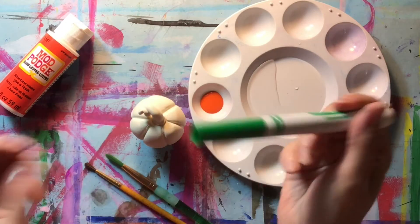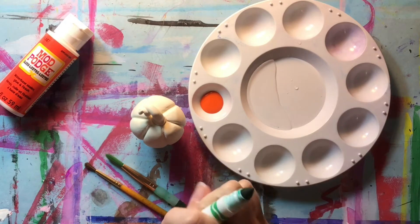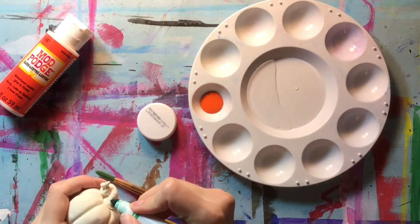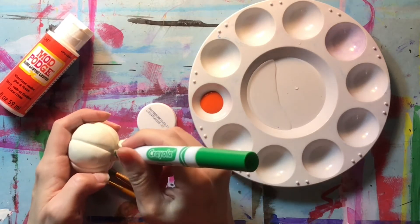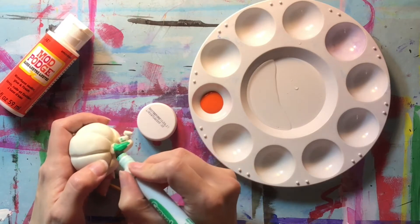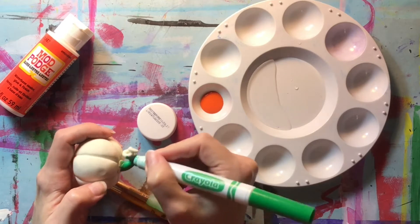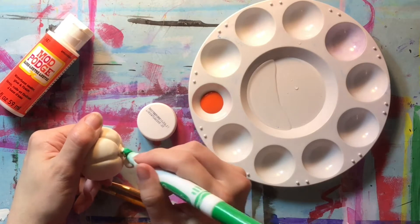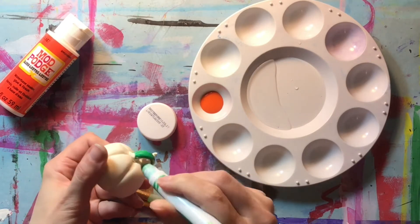The first technique you can do when you have Model Magic that's already hardened is you can take your marker and actually color it. So let's say I want a green stem — I'm going to color in the parts I want green. You'll notice I can't get into these little areas; it's just so difficult. But that's okay, because that's where the trick is going to come in. I'm going to show you how you can fix that problem.